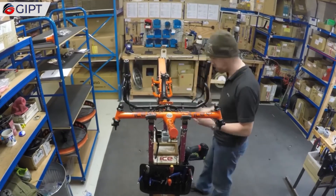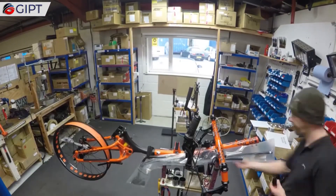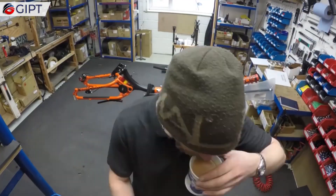The ICE Full Fat Trike's rugged performance is top-notch, thanks to its high cruciform and three 26-inch wheels that give superb ground clearance over any rugged terrain.